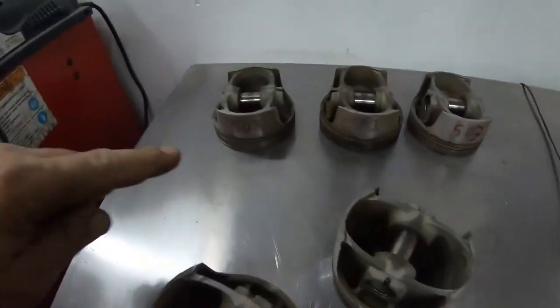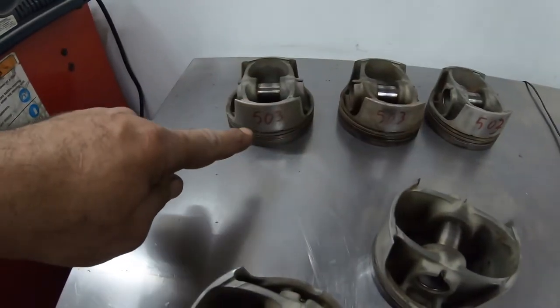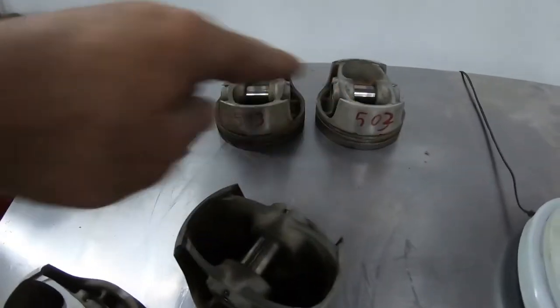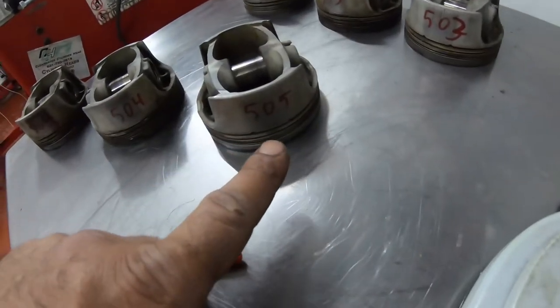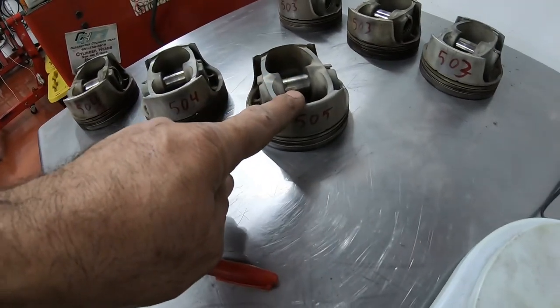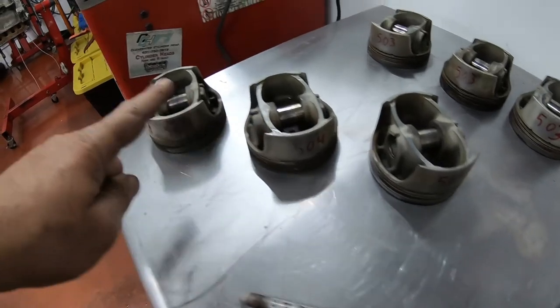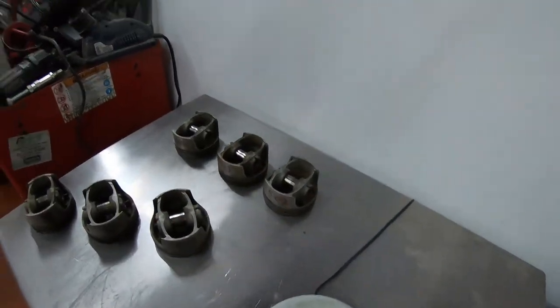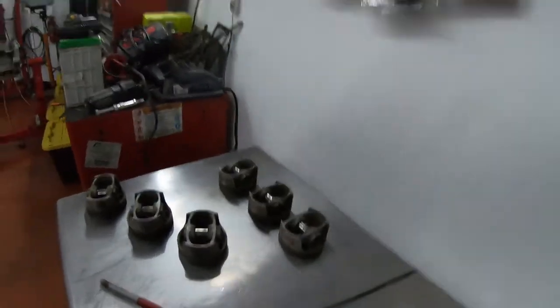After measuring them, I have three pistons that are the lighter ones at 503 grams. This one comes in at 505, 504, and 504. So I need to grind two grams out of this one, one gram out of this one, and one gram out of this one. After that, they'll all be the same weight and it will balance the engine a lot better.